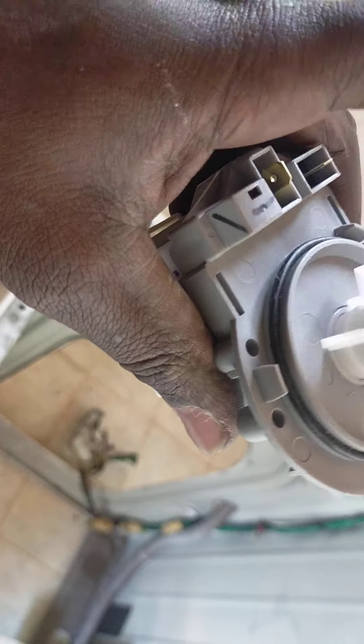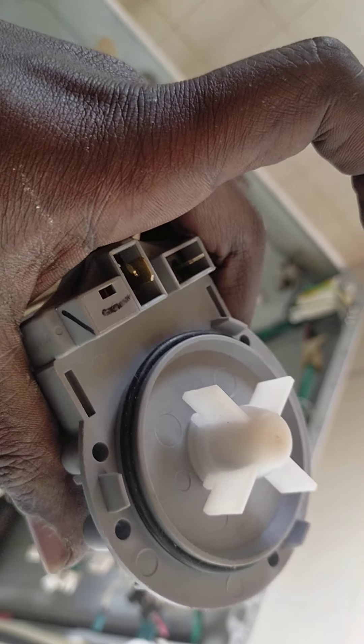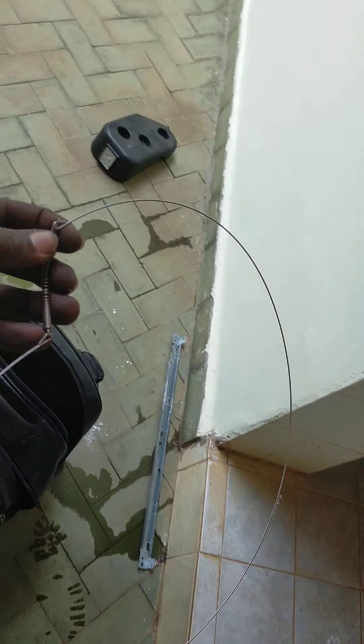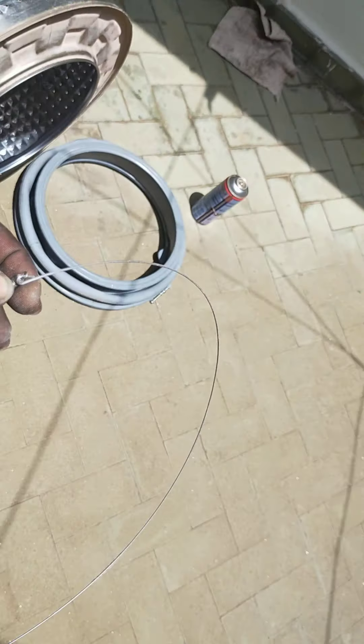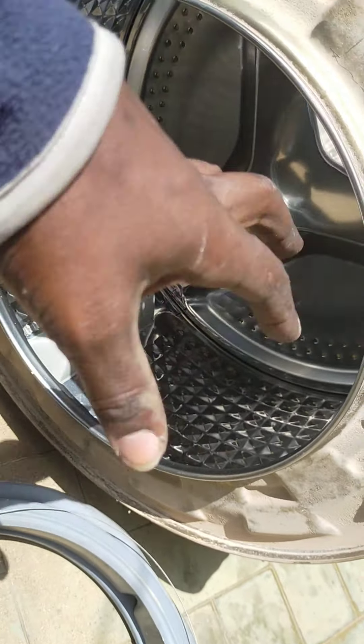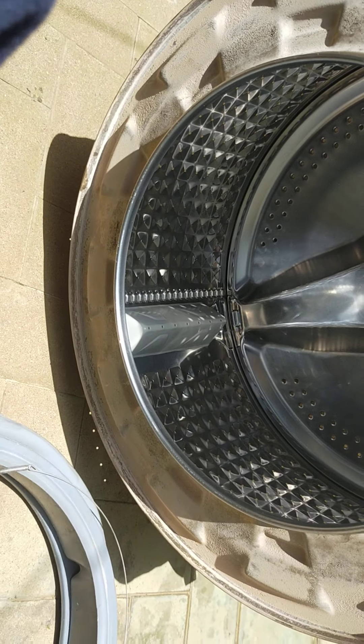This is how the drain pump looks — this is an LG pump. It has a propeller, and when it's energised it pumps water out. This is how the drain pump looks — it's like a motor with a propeller on it. This wire here holds the door seal tight on the drum so that water doesn't spill, and when you're removing clothes or using hot water you can easily pull it out — it holds the seal tight on the drum.